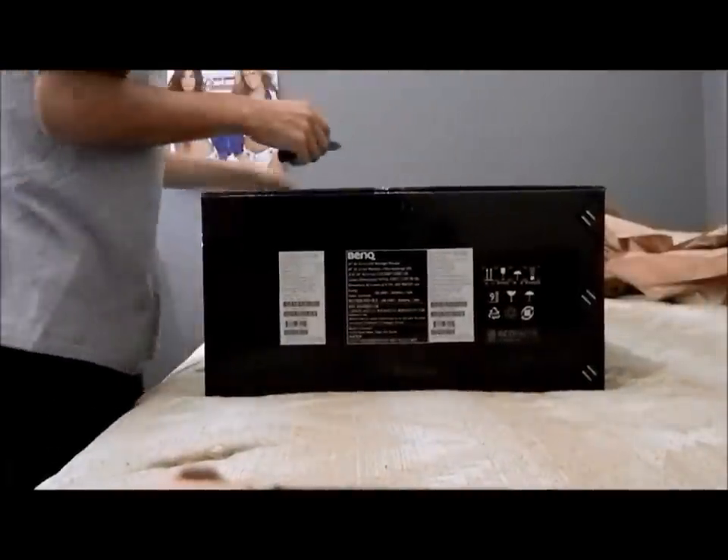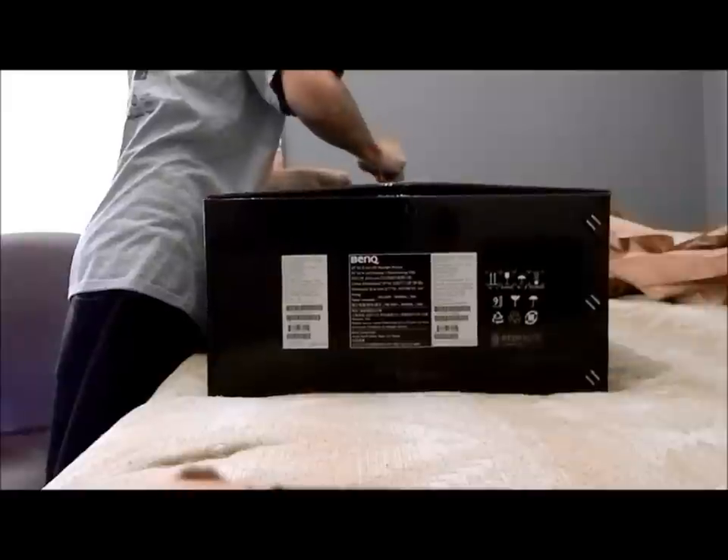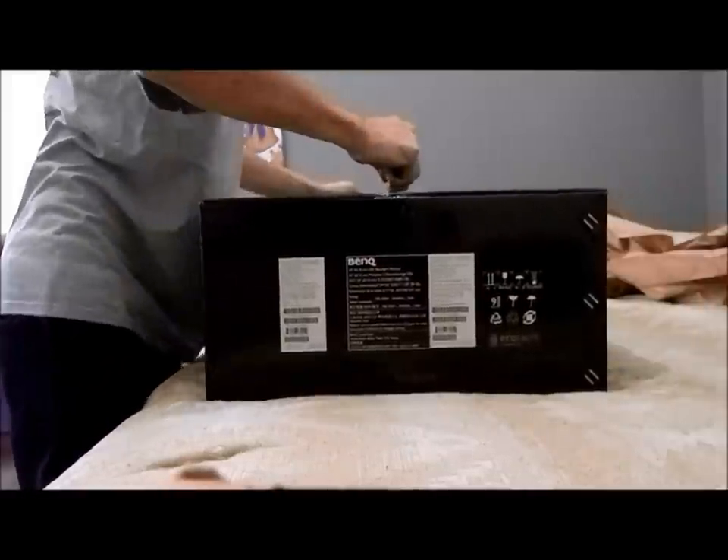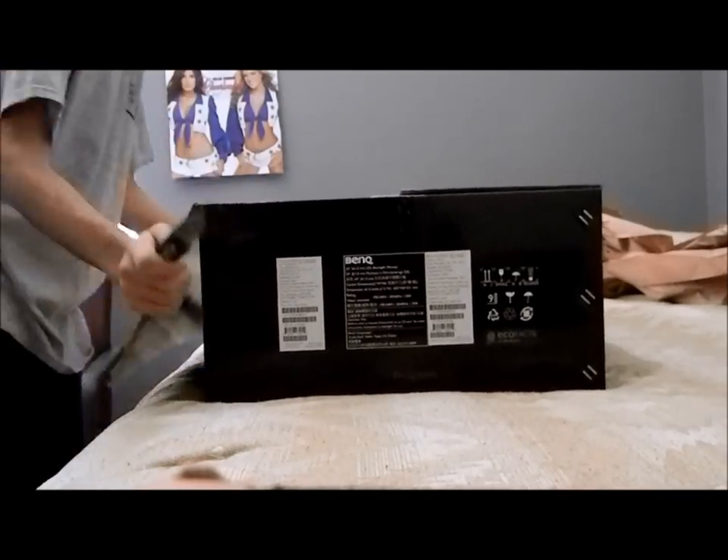This right here is originally I think $400, but I got it $100 off on Amazon because of Black Friday. Went ahead and took the deal.